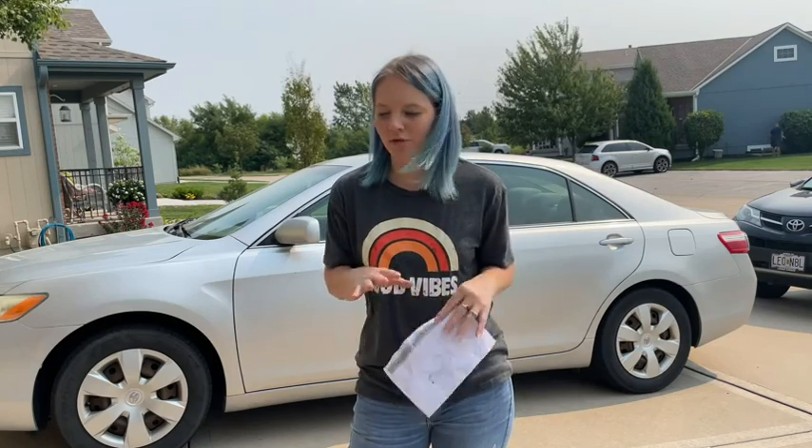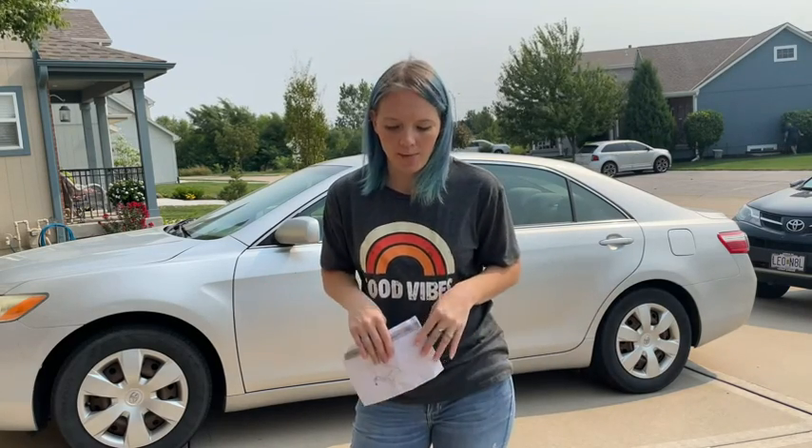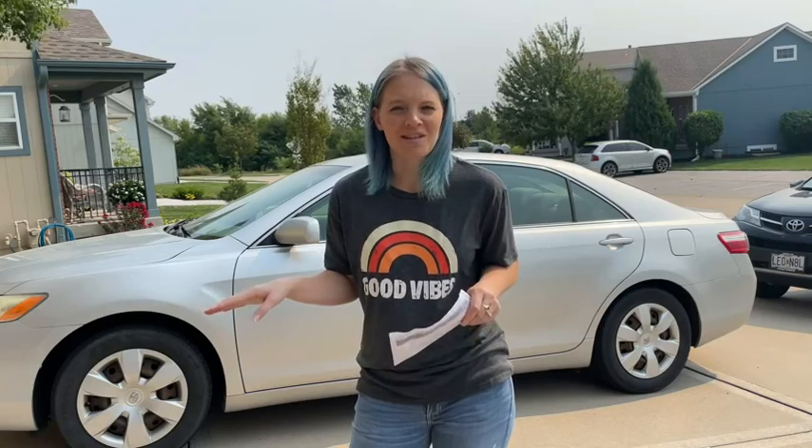Hi, I'm Tessa. Today we're going to review the sun lounger. We'll go through all of the separate pieces.